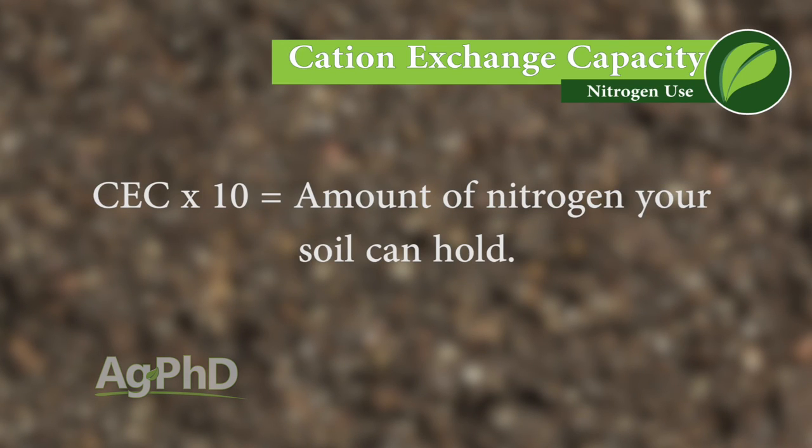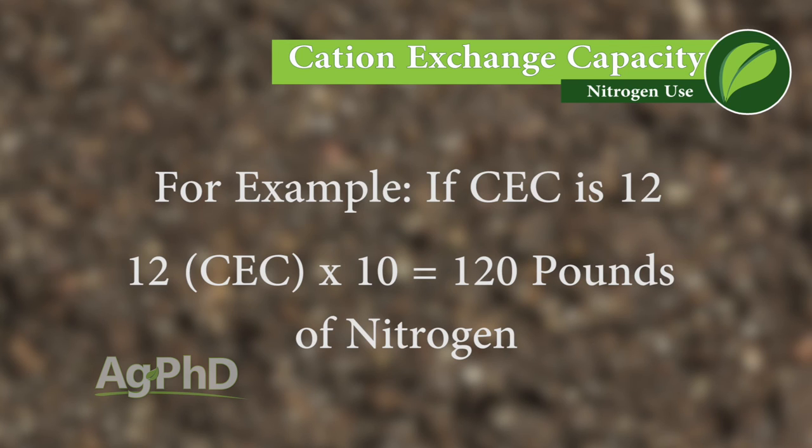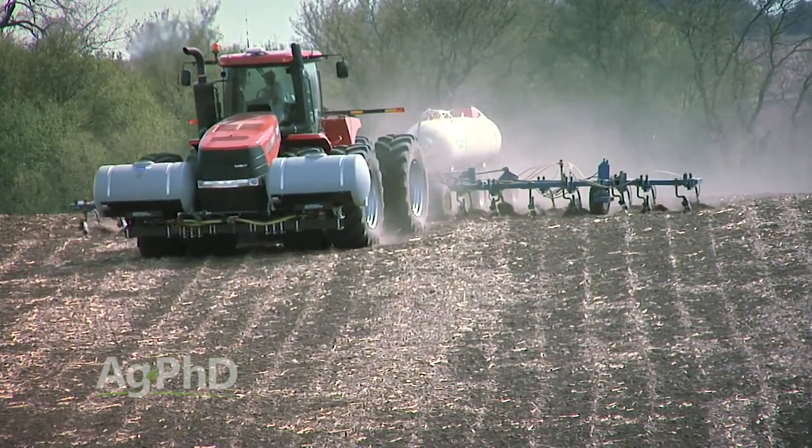Let's talk about the general rule for how much nitrogen your soil can actually hold. Look at your cation exchange capacity, or CEC. Multiply your CEC by 10 — that tells you roughly how many pounds of nitrogen your soil can hold at any one time. If your CEC is 12, that's 120 pounds maximum. And realistically you shouldn't even put that much on, because there's usually some nitrogen already in the ground. If you can hold 120 pounds and already have 30 in the soil, you should only apply about 90 pounds.